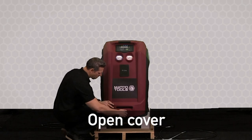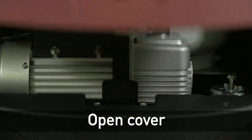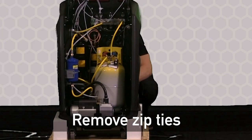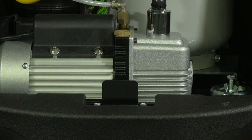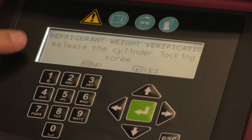Let's open the cover — we'll need a flathead screwdriver for this. Lift the cover up and remove the two zip ties: there's one in the front of the unit and one in the rear. Close the lid and notice that on the front of the screen it says to remove the locking bolt for the scale.